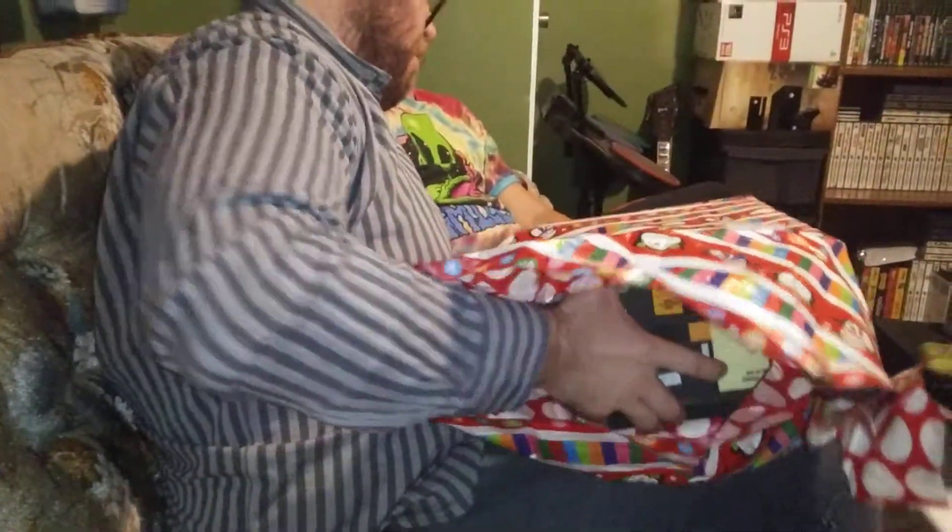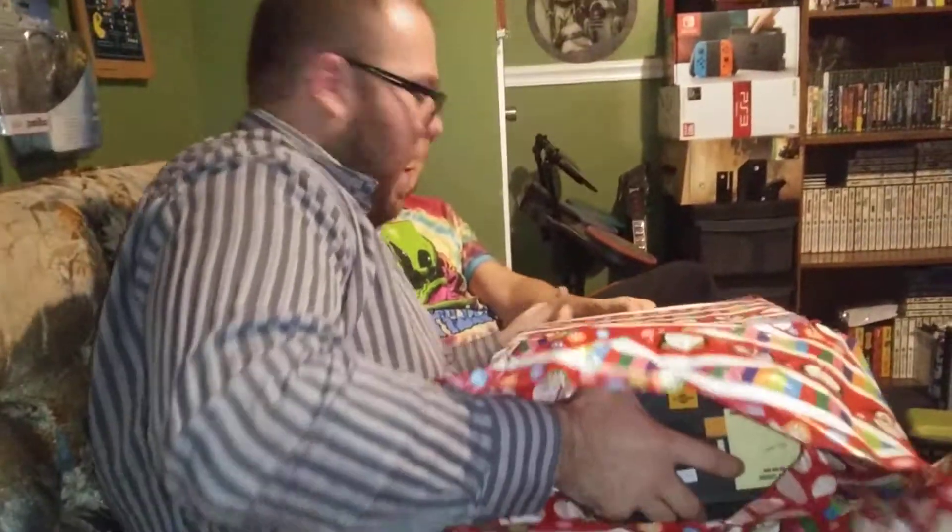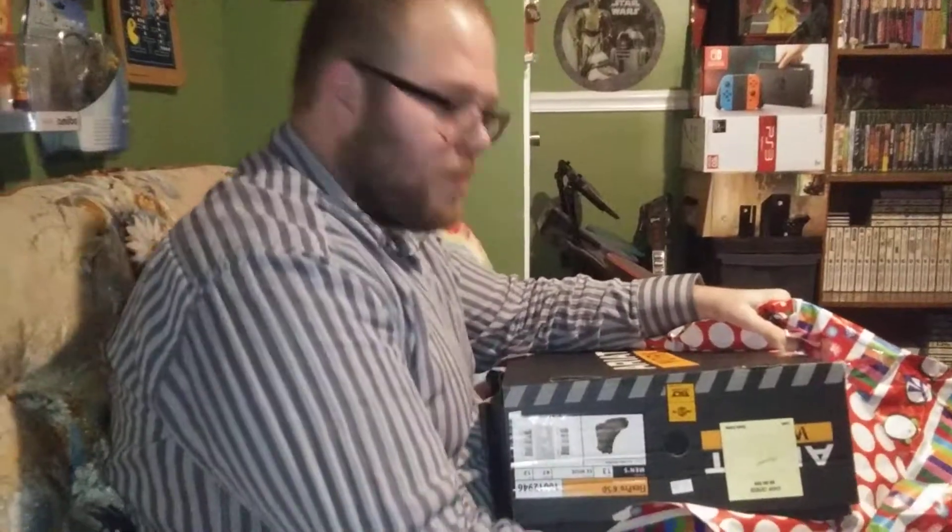Watch it not be anything video game related. Just open it — it's just a series of boxes. No, I would never do something like that. I think I taped the paper to it. This is my boot box — I got boots!